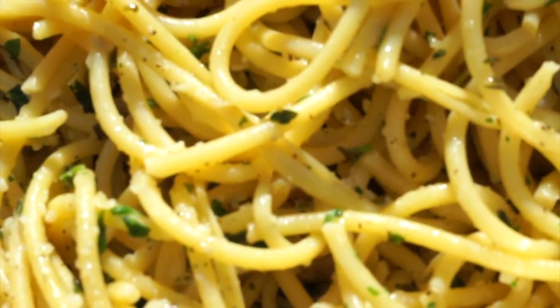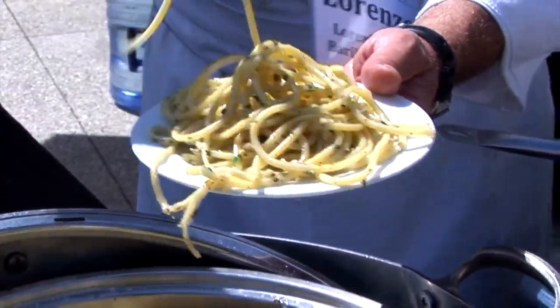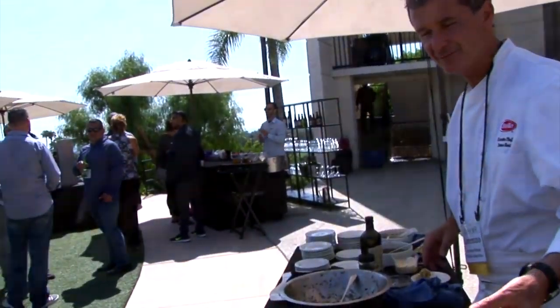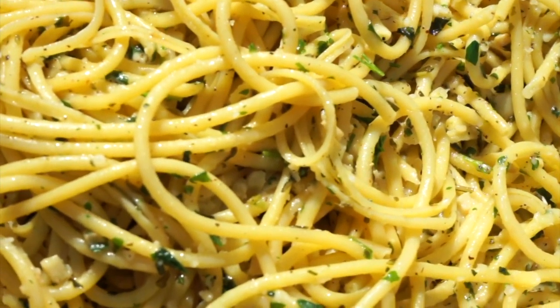So basically I sauteed the aromatic herbs with a little bit of extra virgin olive oil, and I used the rosemary, garlic, a little bit of sage, thyme, mint, sauteed with extra virgin olive oil and garlic, and then I stir in the Bucatini nice and al dente.